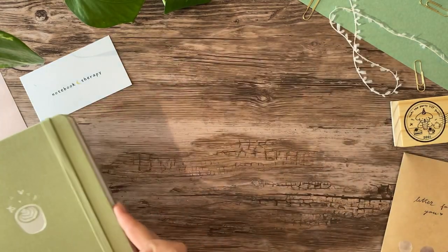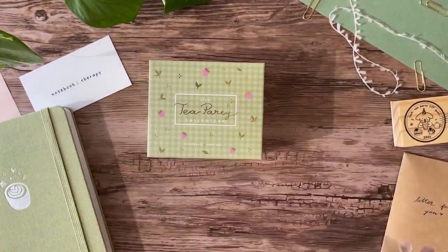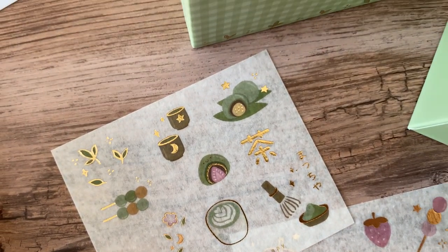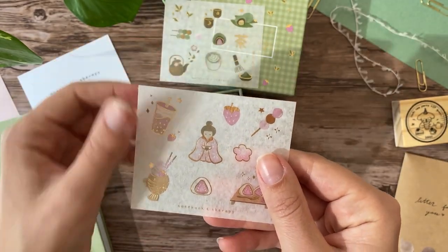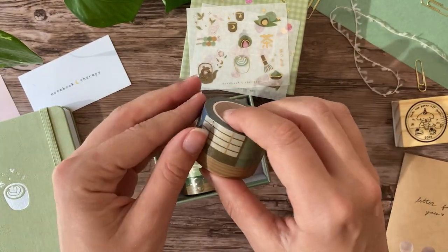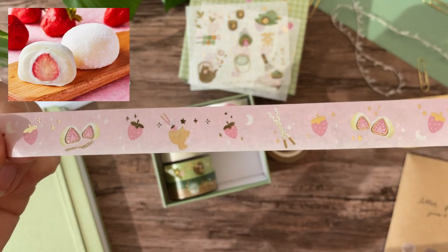Then there's the item that I'll be using most in this video, which is the washi tape set. I'll be honest — green and pink are not colors that I would have put together myself, but when I saw the combination of these tapes it kind of started to change my mind; it's growing on me and I think I actually like it a lot. The set includes two sheets of washi stickers, one themed around matcha and one themed around strawberries. The Japanese writing on the green sheet says matcha, while the pink one says Ichigo Daifuku, which is a Japanese dessert — it's delicious. It's like the better version of mochi, because it has fresh strawberries and sometimes whipped cream inside instead of red bean paste, and you can even get it with ice cream.